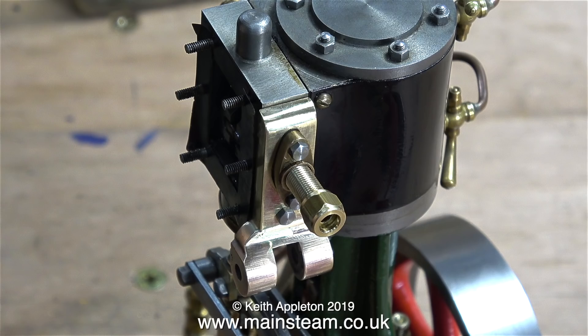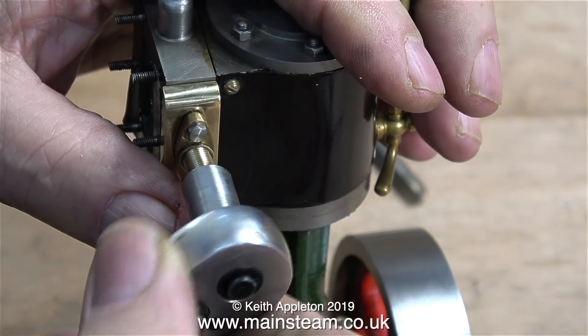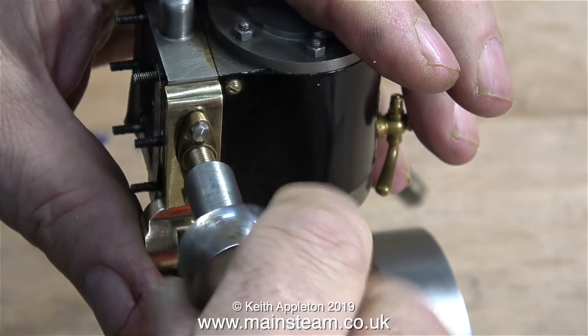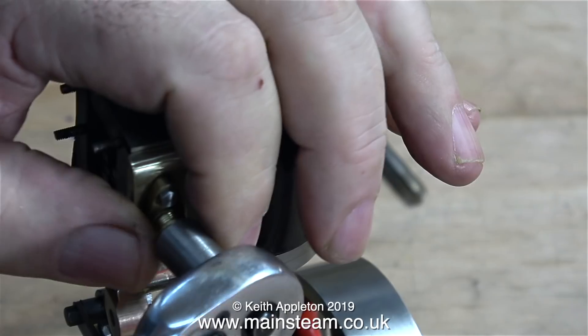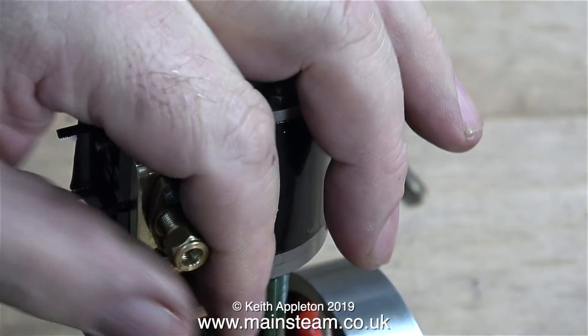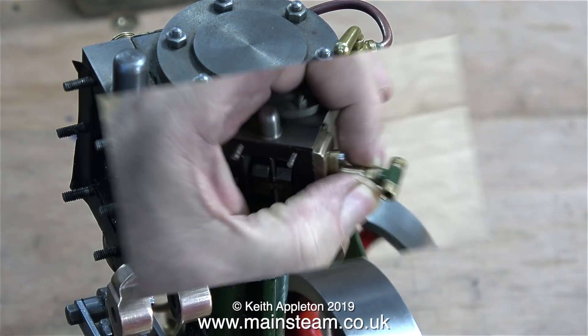I've temporarily fitted a quarter by 40 union nut onto the end of the thread. By using a socket it is very easy to screw the part into position. But what happens when I reverse it to remove the nut? Thankfully the Loctite 542 quickly cures, which holds the part in place, so I just slacken off the nut on the end and then it can be removed.